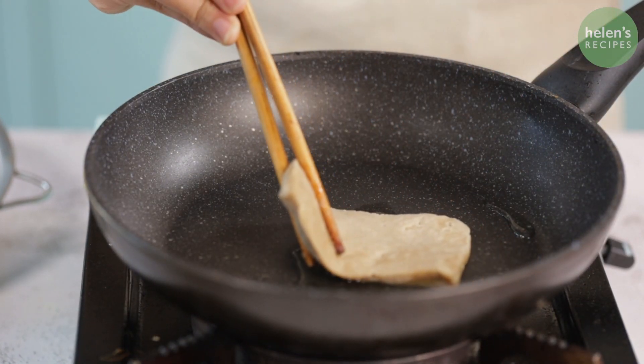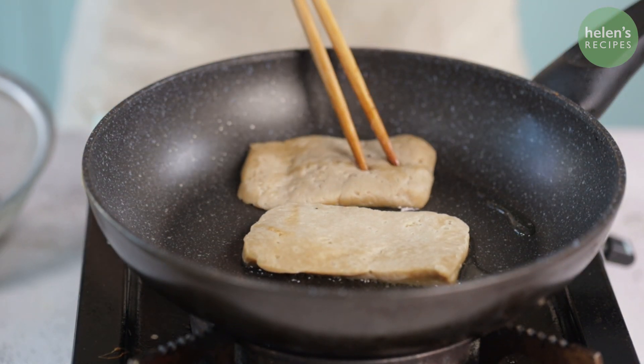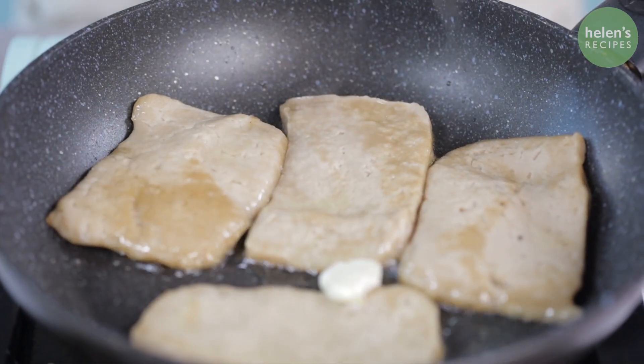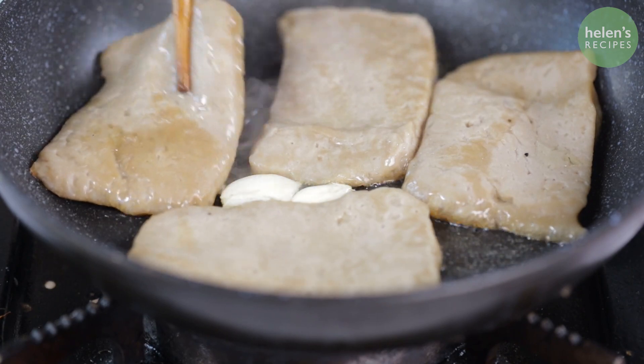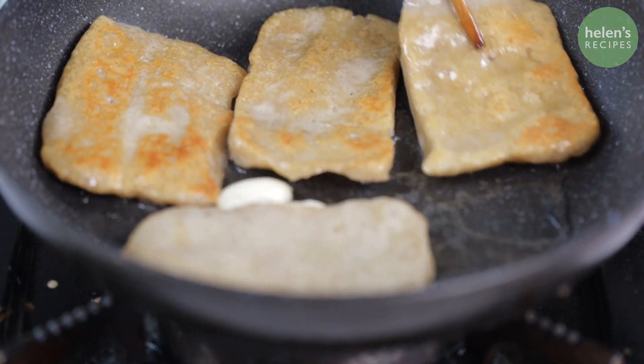Next, heat some oil in the pan and pan-fry the steaks. For fragrance, you can add a few cloves of smashed garlic, some marjoram, or a sprig of rosemary. When one side is golden, flip over and brush with dark soy sauce to make the color look more like steak.